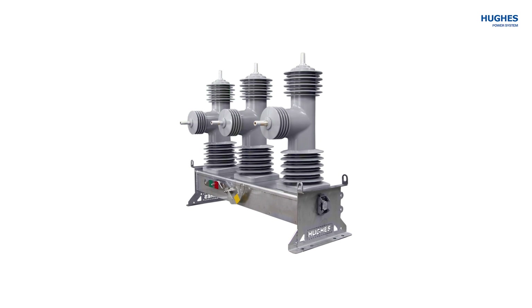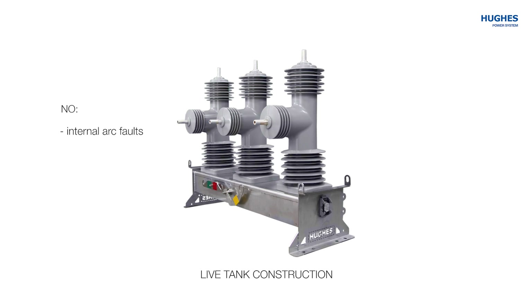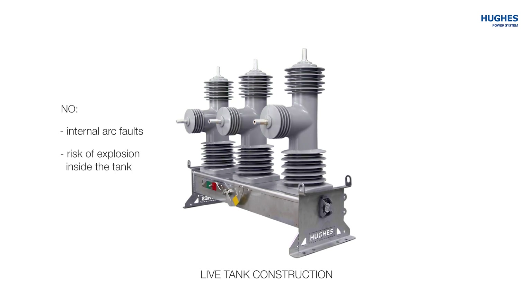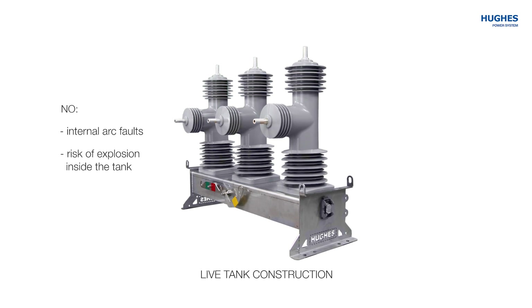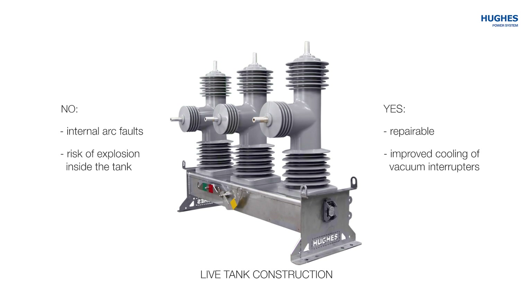All HUX vacuum circuit breakers have live tank construction. This completely eliminates the occurrence of internal arc faults and the risk of explosion or destruction inside the recloser switch tank, making it repairable in case one of the poles is damaged. It also provides improved cooling of the vacuum interrupters due to unhindered air circulation.